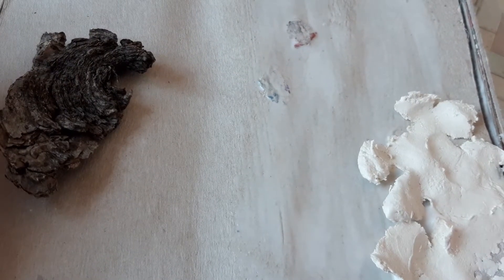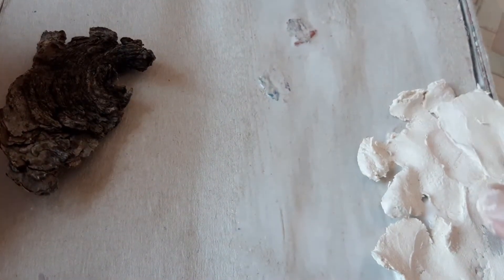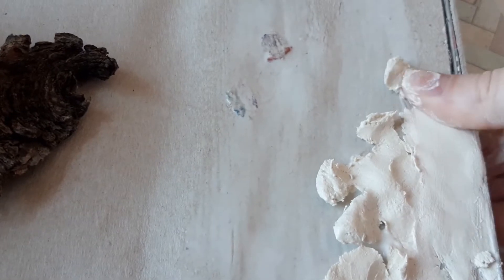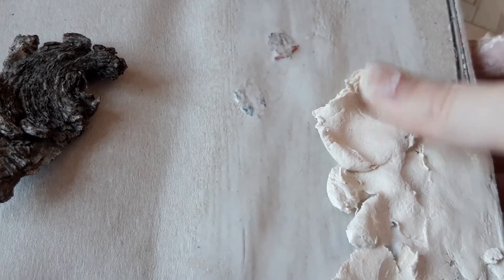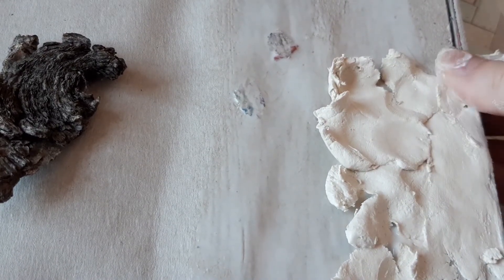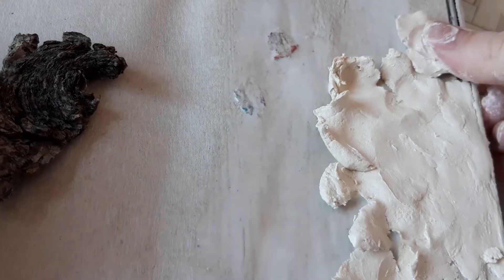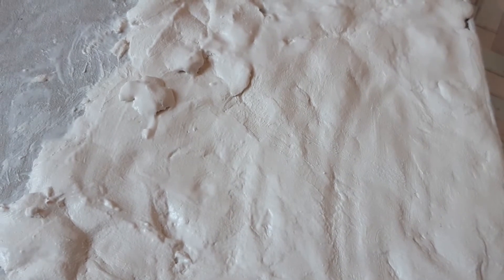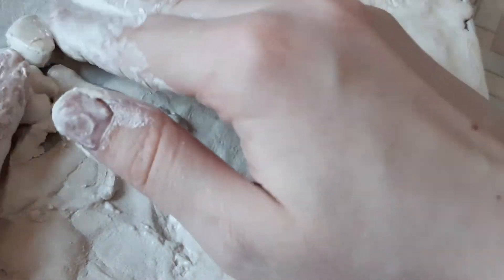Then I started to apply the clay. I smoothed the surface with my fingers. It's okay for the surface not to be so smooth, because the bark texture we need is not that perfect.